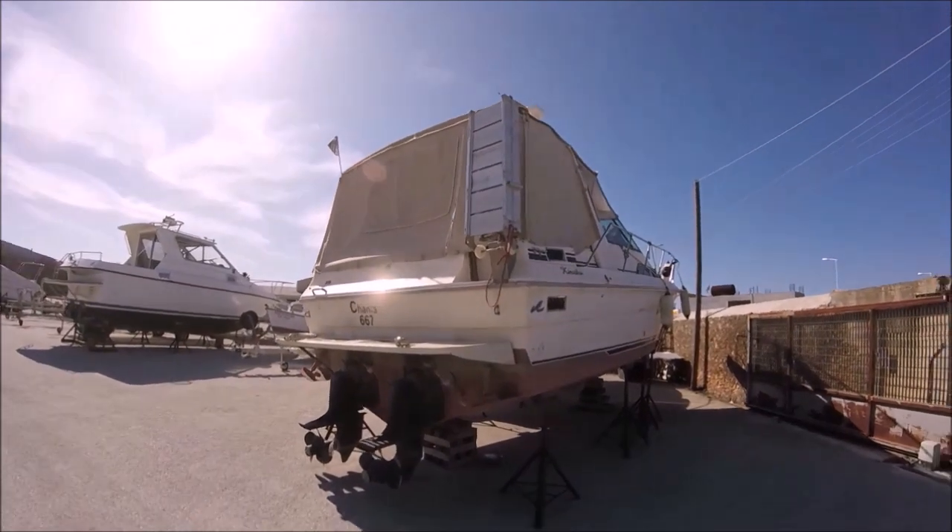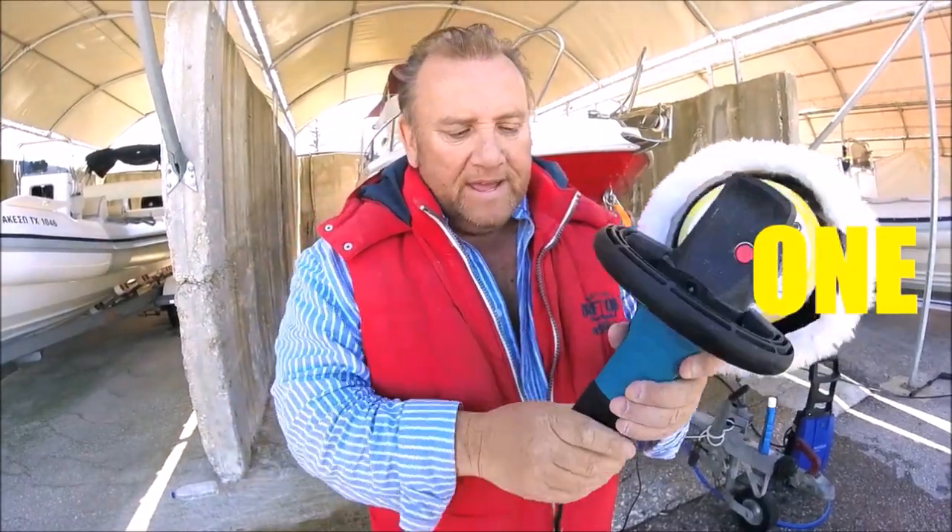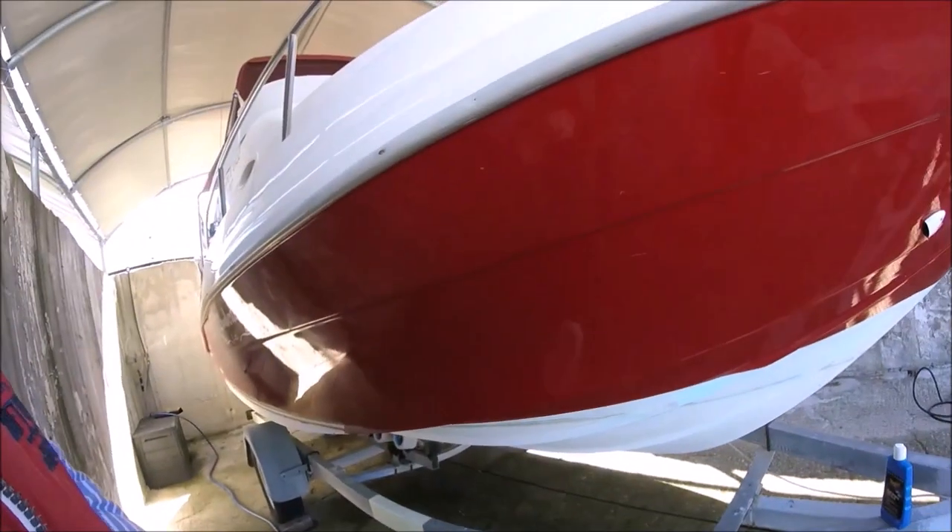See guys, if you don't look after your boat it's gonna be a problem. Let me show you — get yourself a nice buffer. There's the bit that's done, and you will get a fantastic finish.